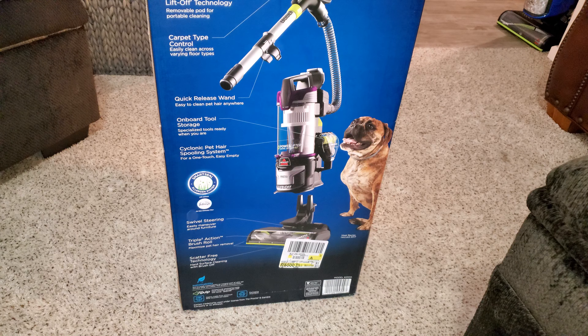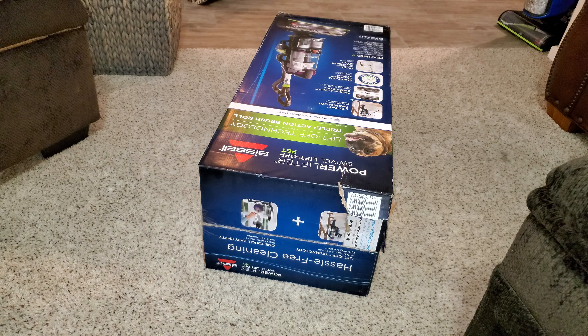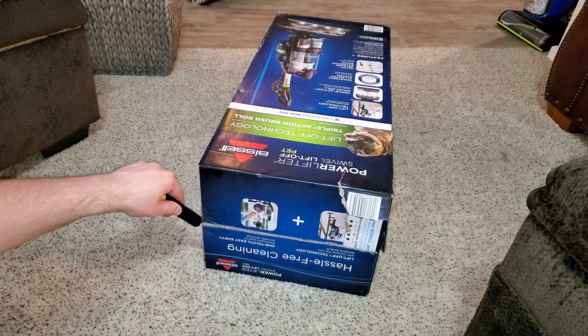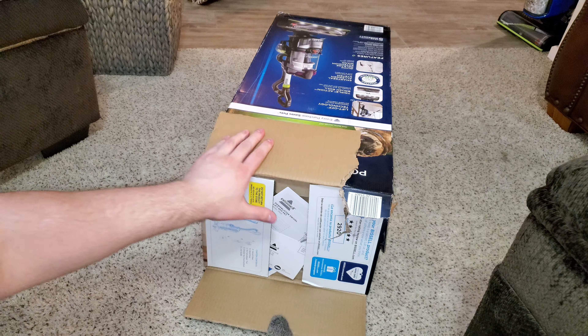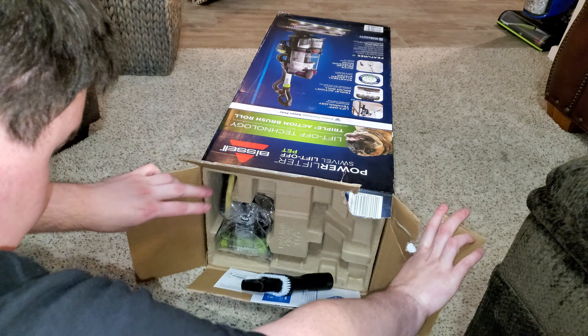So let's open up the box. We're going to tip it just like that. The box has been popped open on this side as you can see, but I made sure that everything is in here and that it is actually brand new.